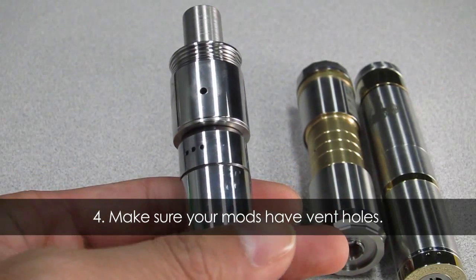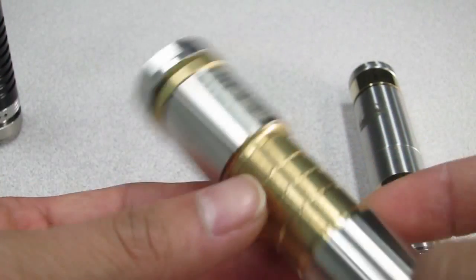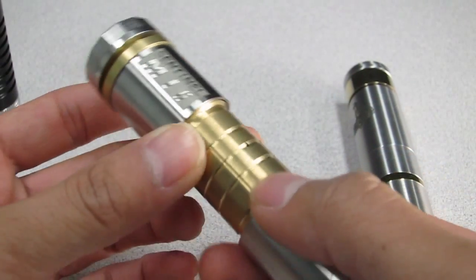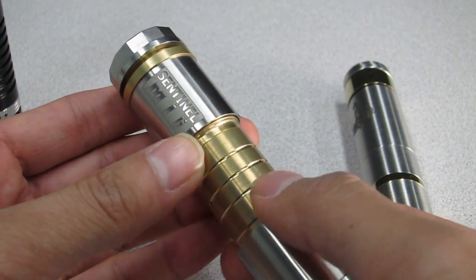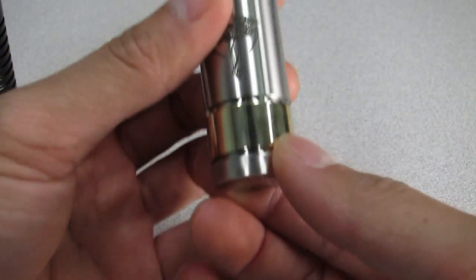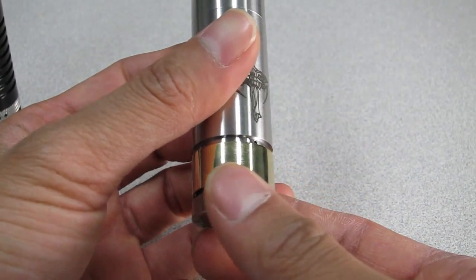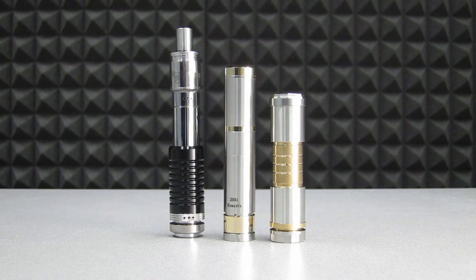Tip 4: Make sure your mods have vent holes. One of the biggest problems with batteries experiencing thermal runaway — which can be caused by shorts, stress, or over discharge — is that the battery expands at a rapid rate. A mod without vent holes will allow pressure to build up inside because it has nowhere to go. When this occurs, your mod may crack, shatter, or break, causing harm to you and others. A mechanical mod with appropriate vent holes can prevent this pressure from building up and release the rapidly expanding gases before they reach dangerous levels.